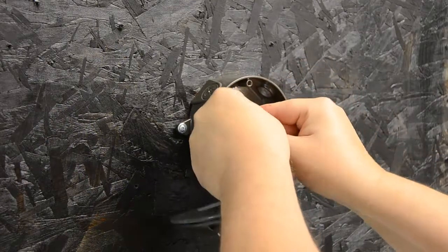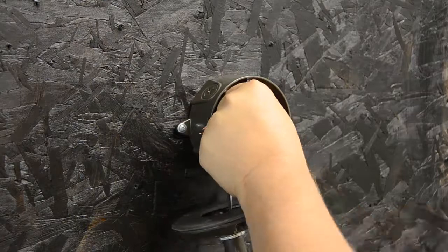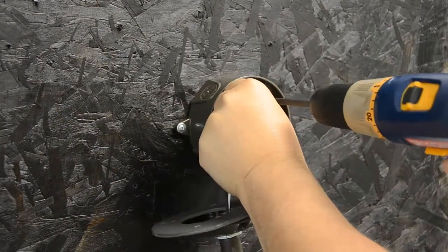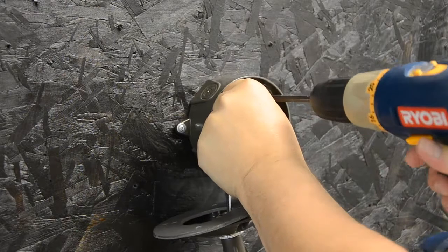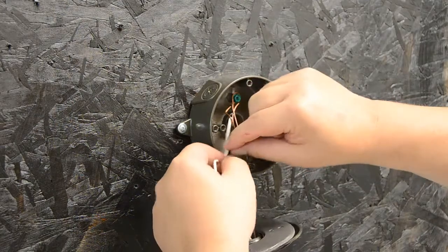First thing is we're going to get our ground connection in there. Zip that in there nice and tight with the wire nuts, which are supplied with the fixture.